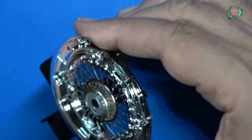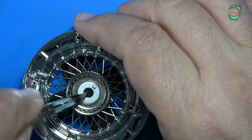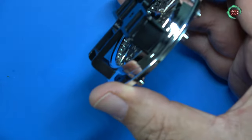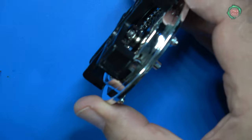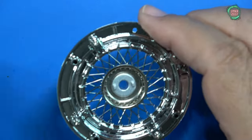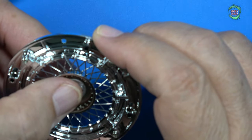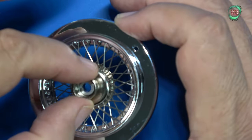Now we're going to go ahead and pry this off. And there's all your spokes — there's a lot of give there, right? Because you didn't super glue any of them. That's the kind of movement we're going to need when we go to install the other spokes on top.